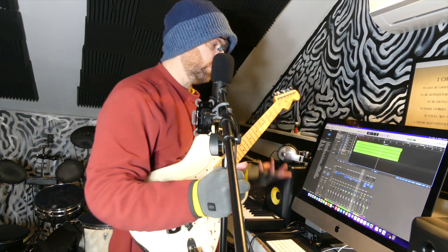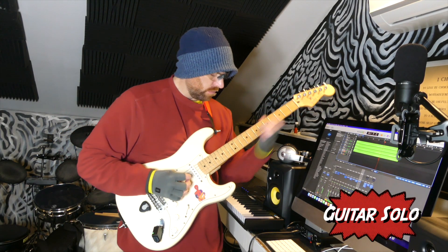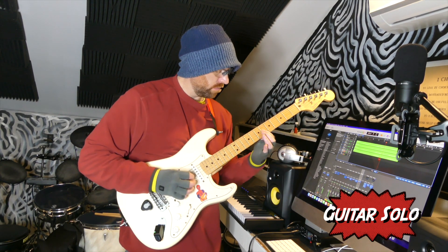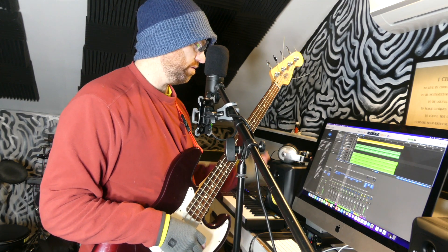I'm going to improvise the guitar solo on the third verse — here we go. It took me a couple tries to get that solo. I was like, everything sounds flat. It didn't occur to me to check the tuning — it was literally flat. So I tuned up, then played. Worked out well. I think the solo came out good.